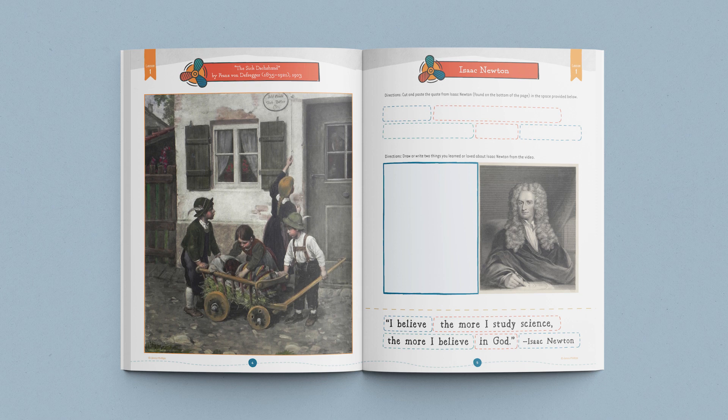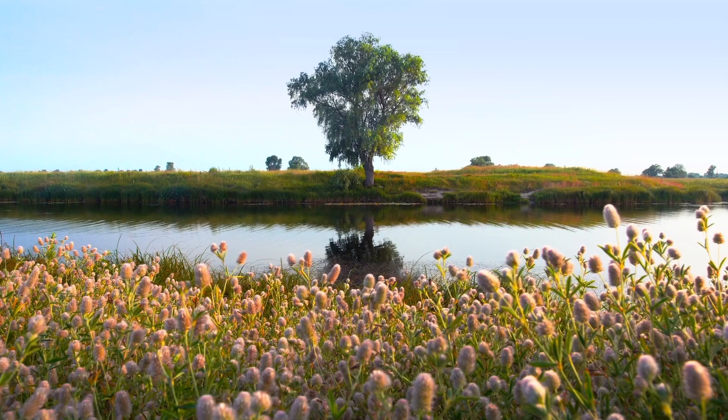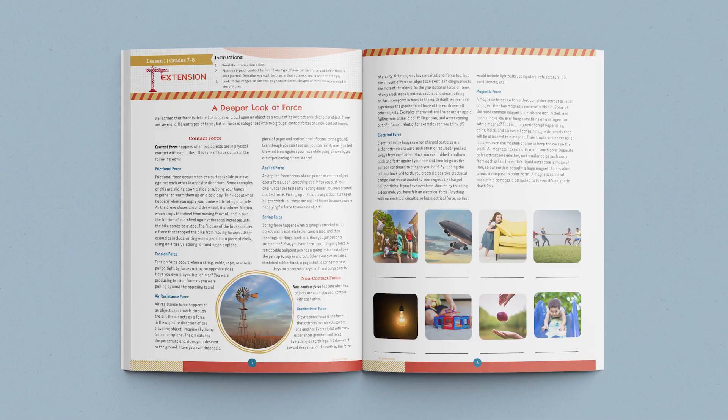After that, you'll try a simple activity using household items and then watch a video about Isaac Newton. Your children will then complete a student journal page about Isaac Newton to reinforce the video learning. The lesson closes with a reminder to the parent to have children in grades seven and eight complete the lesson extension in their student journals.